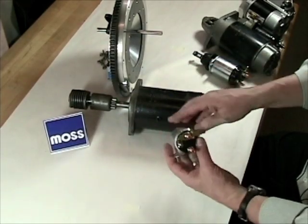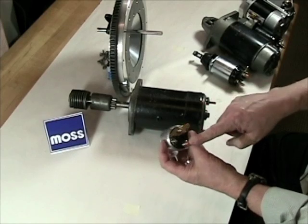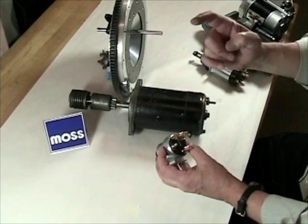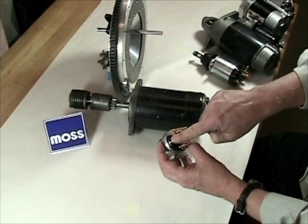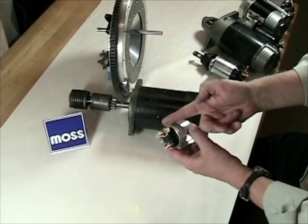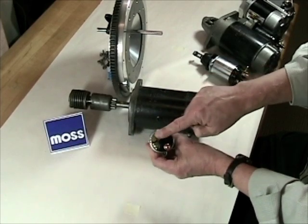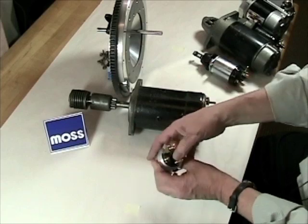Now the solenoid operates quite simply. We've got an input stud, we've got an output stud, and then we've got a small stud over here that goes to a switch in the cockpit. When you flip the switch in the cockpit or turn the key, power will go to this, an electromagnet inside will come to life and bring contacts together, letting power flow from this one to this one. And from here it'll go to the starter motor.